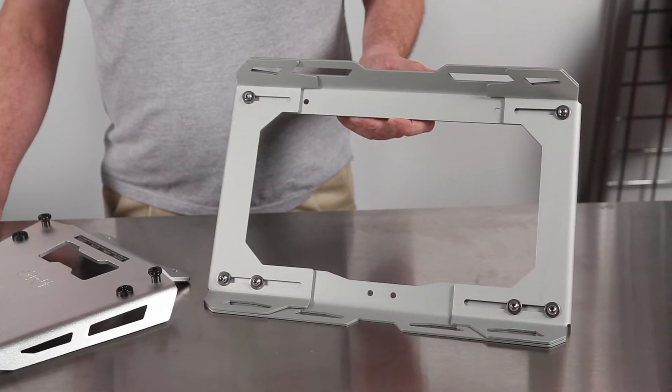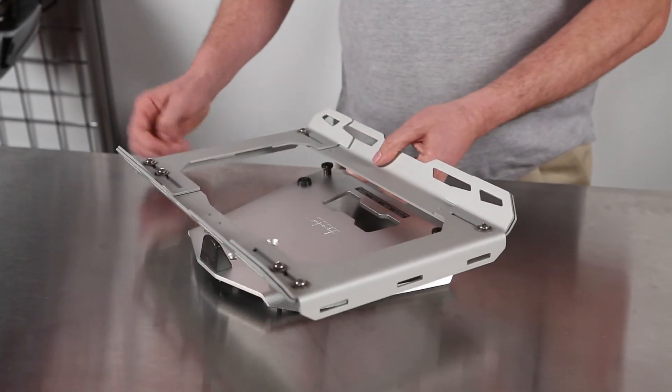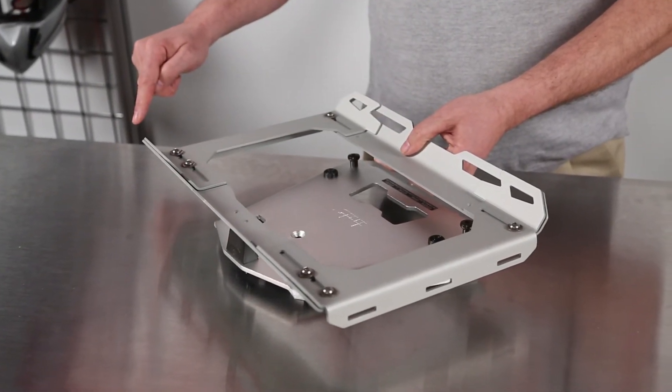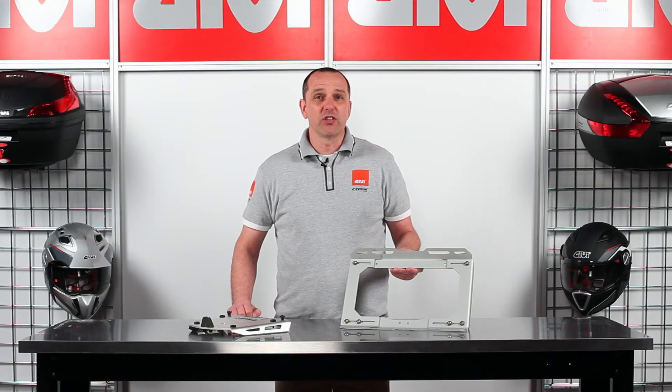The EX-1 SRA is also extendable an additional 10cm, enabling you to accommodate almost all the GV soft luggage applications, including the very large WP401 waterproof bag.